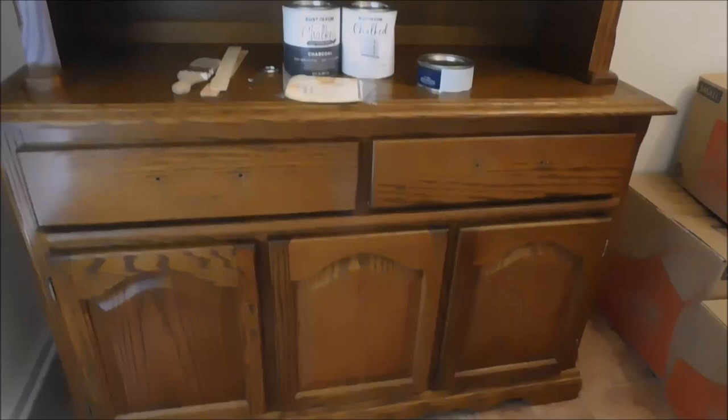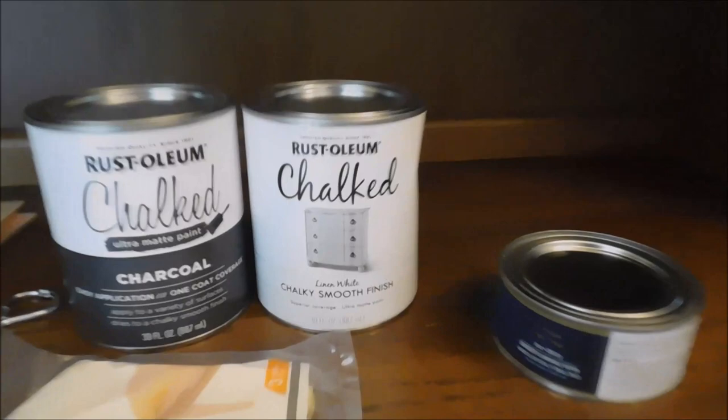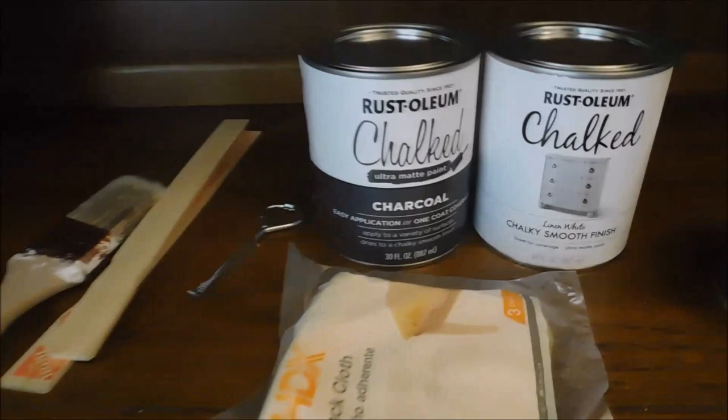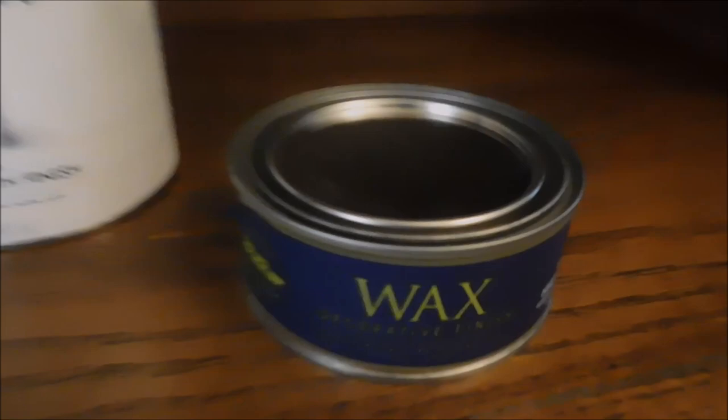I picked up chalk paint in linen white and charcoal. Originally I was going to sand it down to the raw wood, but I decided I didn't want to do that, so I'm going to do a charcoal paint on top. I also picked up some tack cloth and a wax to seal it when I'm done.